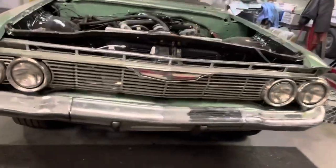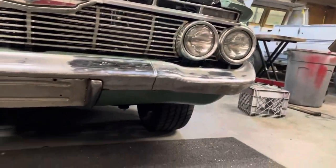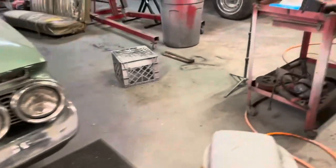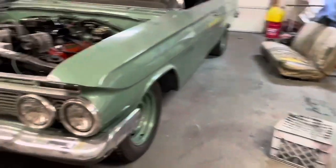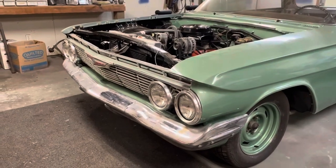All right, got her all together. You can see them pans under there — they look pretty good. I'll tell you what, there's a lot of bolts that hold that front end together. A whole lot of bolts.